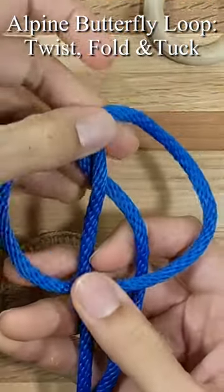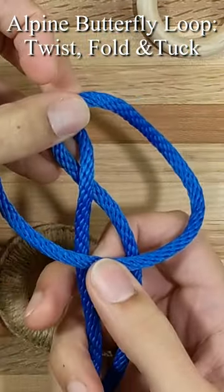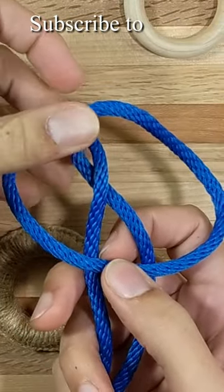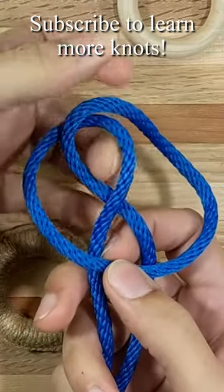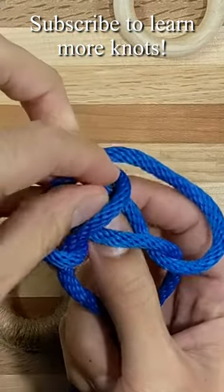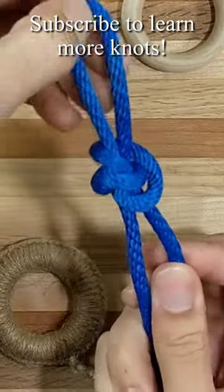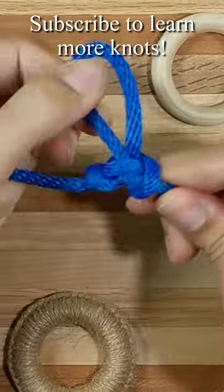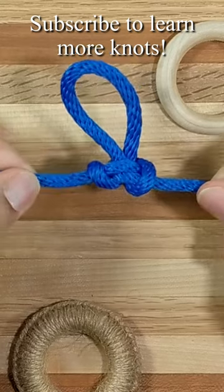Now fold it down and this area right here, crossing over the two standing parts, is going to get tucked behind and through this area here where my finger is. So we push it through to the back, we pull it up, give a tug, and there's our finished alpine butterfly loop.